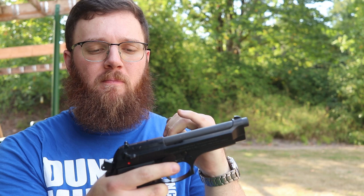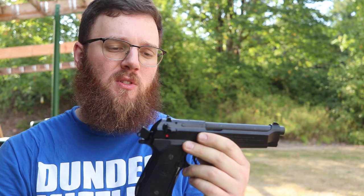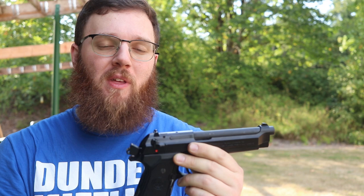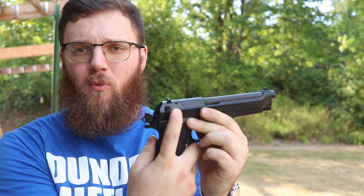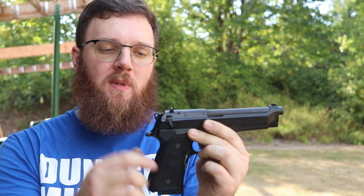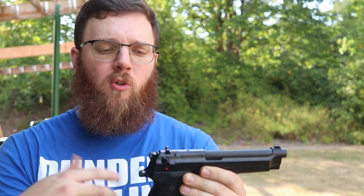You do have to be careful because of the slide-mounted safety/decocker — one of the more iconic things about the Beretta 92 family. In some models it's a decocker only, but as the 92 FS comes out of the box it is both a decocker and a safety. With the hammer back, if I pull down on this lever — which is ambidextrous — it drops the hammer without igniting the round in the chamber. It then stays down, meaning the gun is now safe. I can pull the trigger all day long and nothing will happen until I flick it up into the fire position.